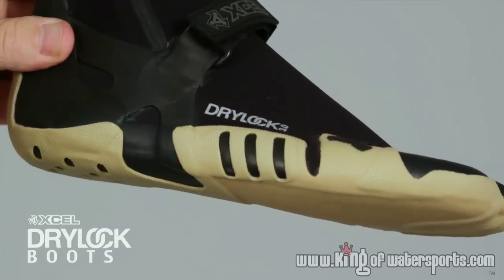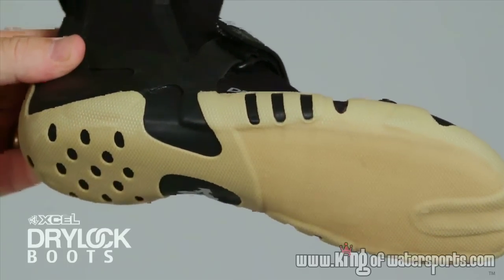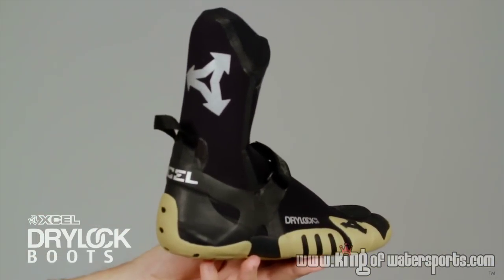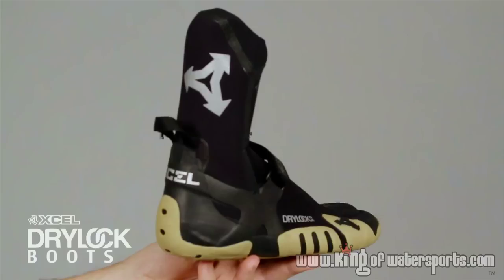As you move down into the sole, the key thing to remember is that this sole is 100% engineered to the shape of your foot. Notice how the contour of the heel and the side of the sole follow the natural shape of your foot.